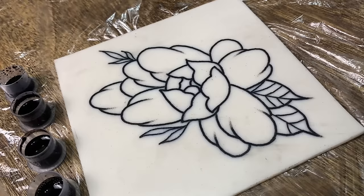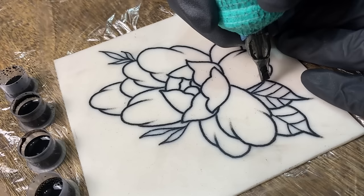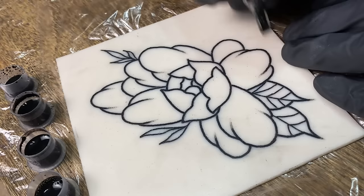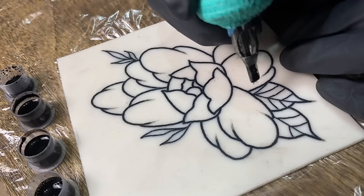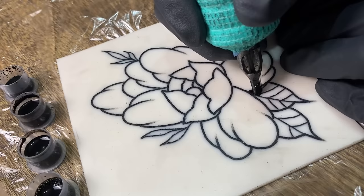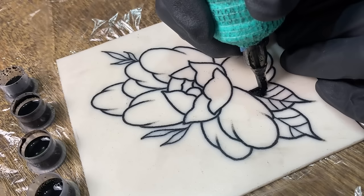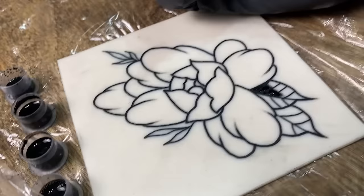Alright, so we'll get into this actual tattoo. The first thing I'm going to explain is how to go in and fill in an area completely. I'm going to fill in a couple of these areas on the leaves with black. What we're going to do is keep our mag in little circles — if you do your circles too big, you're going to be able to see the little marks from the mag, so keep them small and close together. Make sure you're going at a steady hand speed and get it done the first time. You don't want to go over it multiple times because that can cause problems with healing.